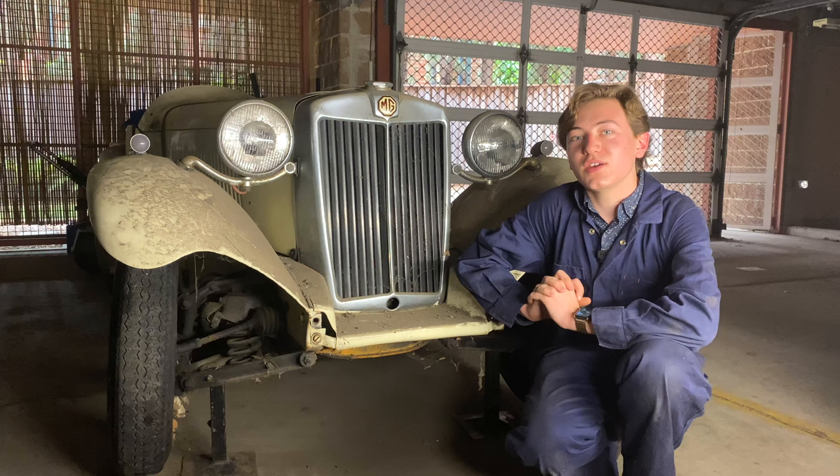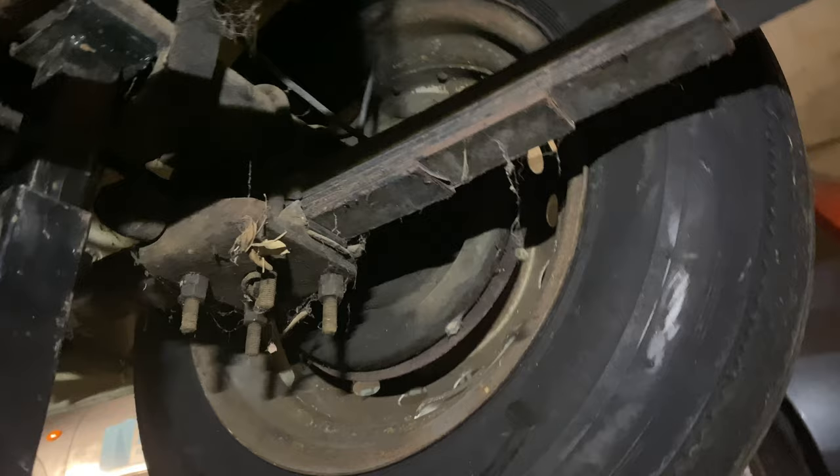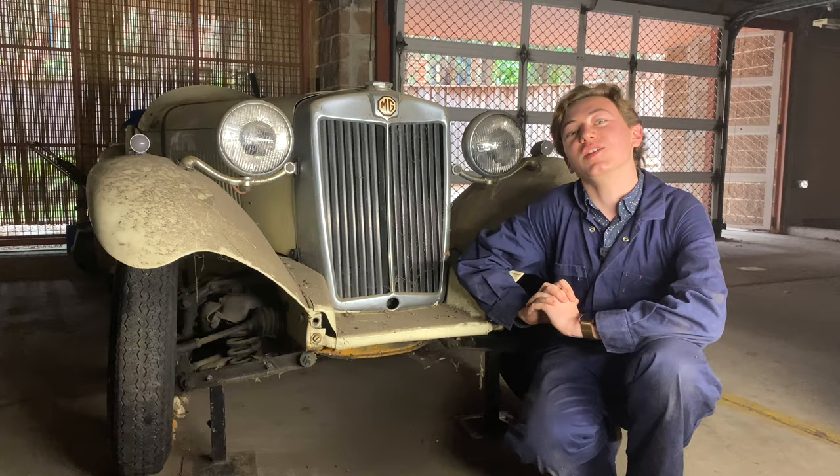Welcome back to the MG Project. Today, in part two of the series, we're going to be draining the oil out of the engine and gearbox, as well as checking the carburettors to make sure they're alright before we start the engine. Since the last episode, we've put the car up on stands, freed off the back brakes, and cleaned off the wheels. So let's get going with today's project.